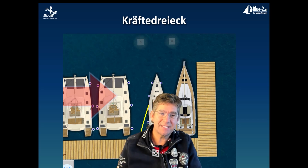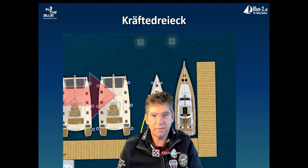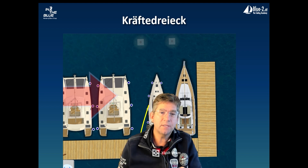Welcome to Skipper 360. During our last harbor maneuver training, we tried out a method that I've read a lot about on the internet, and we wanted to see what this method can do.